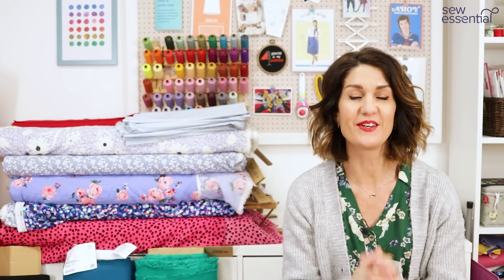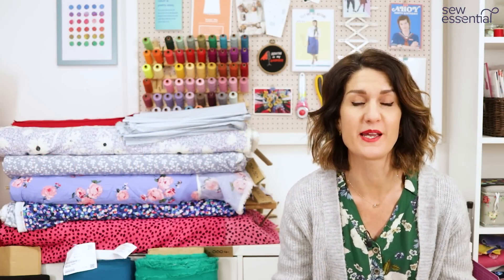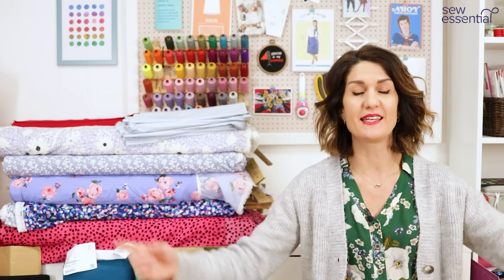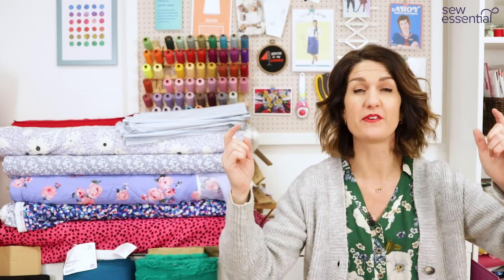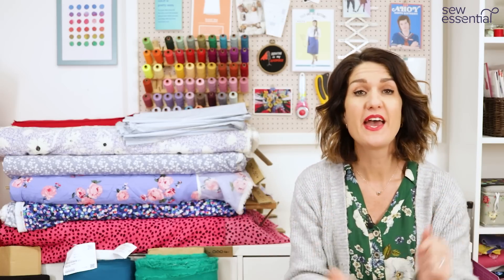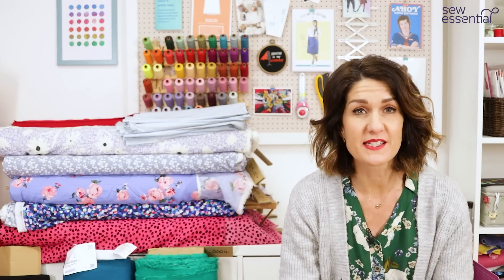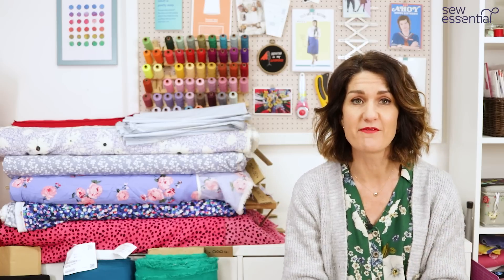Hi, I'm Lucy from Sew Essential and I'm here today with a video jam-packed full of ideas for sewing for spring. Everything I talk about today is available on our lovely website and you'll find links to our website and all the products I mentioned below in the description. If you like what you see today please like and subscribe because I'll bring you a new video packed full of sewing goodness every Friday.